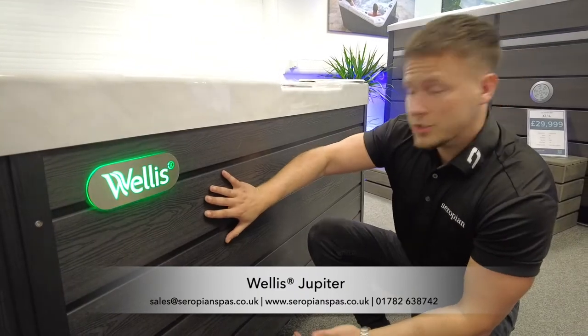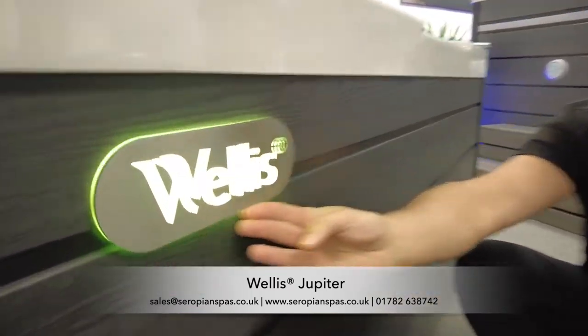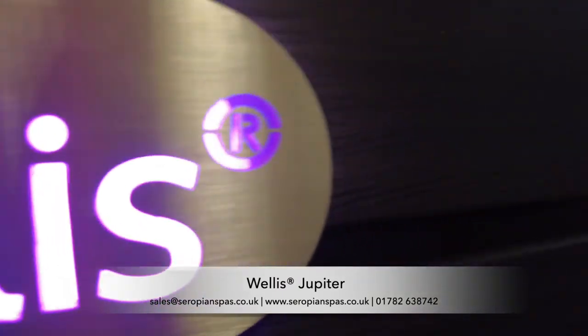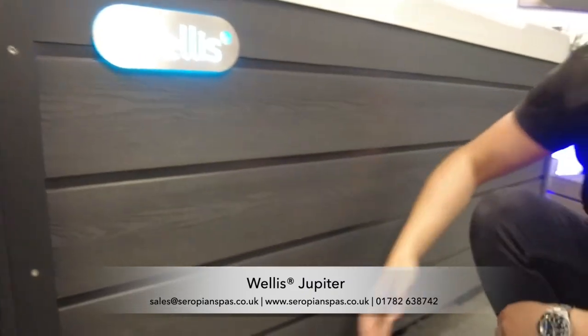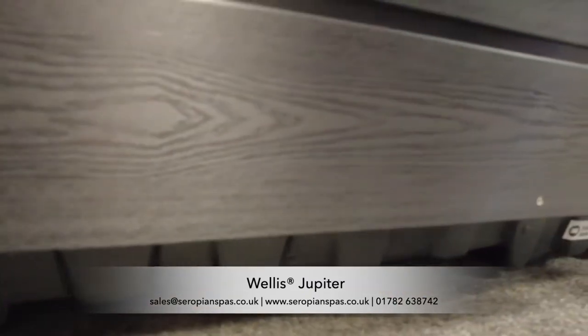Slate grey, maintenance-free cabinet, which is composite, so in the winter months it's very easy to just get a microfiber, give it a little wipe down, keep it looking fresh all year round. We've also got a brushed stainless steel plate here with the Welles logo on it, which is LED illuminated and matches the colour inside the hot tub — a really nice feature. We also have a wraparound ABS plastic base, which keeps out any pests or anything else.